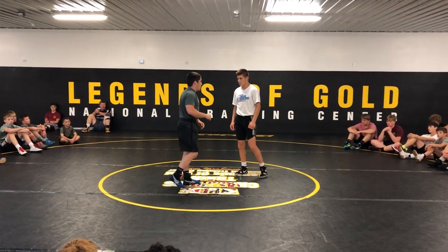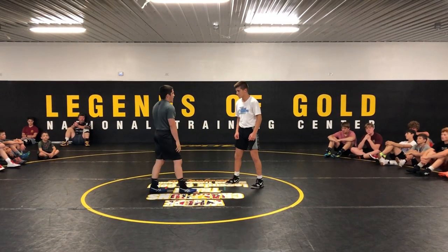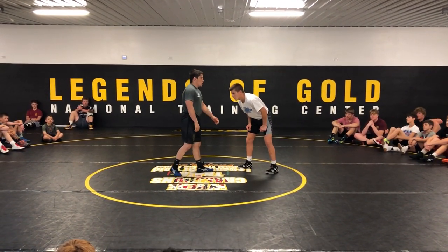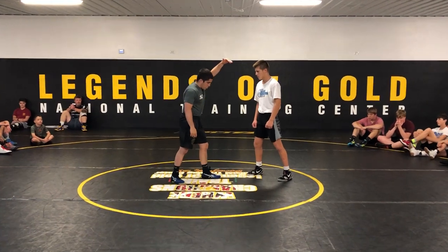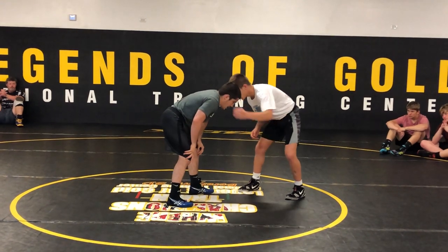A lot of guys will come out and club you with their collar tie. I get that a lot with right-hand-dominant wrestlers — they'll collar tie me with their back hand, which is what you're supposed to do. When you reach for your near hand, it kind of leads to guys shooting, so you're exposing yourself. This guy is going to collar tie me with his hand.